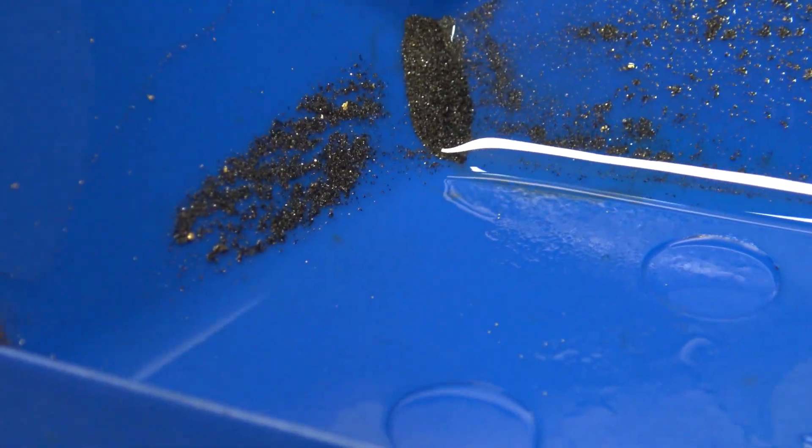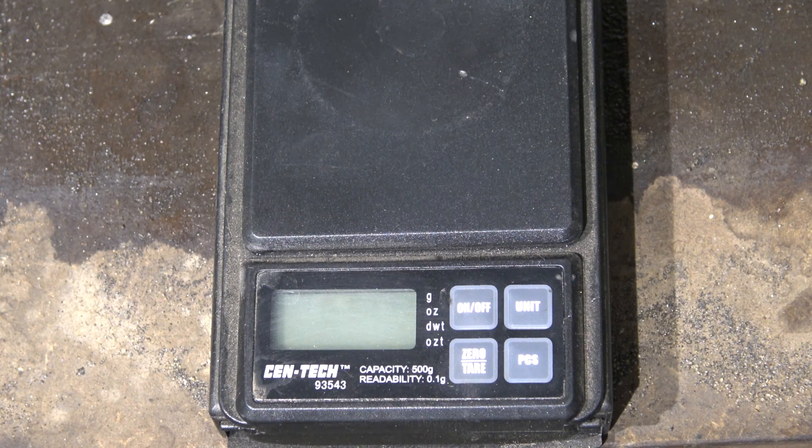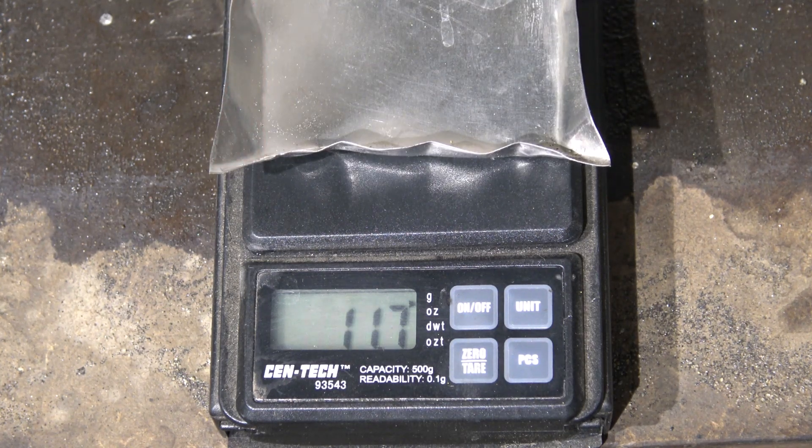Let's get rid of the water. This is the ore — this is that gold ore that I've been recovering. You can see a few flakes there in that stuff, but that's basically the loss out of the Gold Drop — not much there. Let's find out how much gold was in Steve's sluice concentrates. This is from 50 pounds of sand.